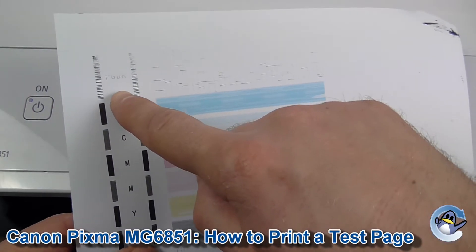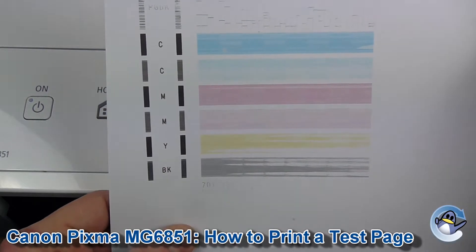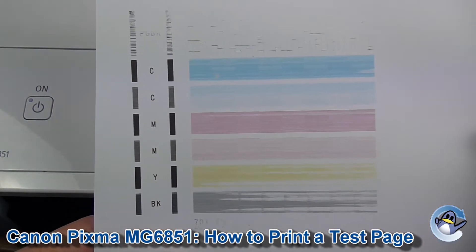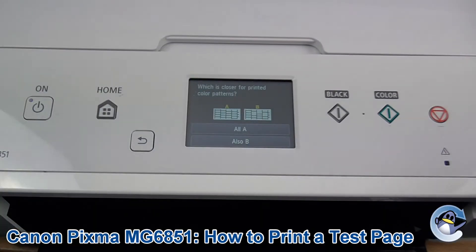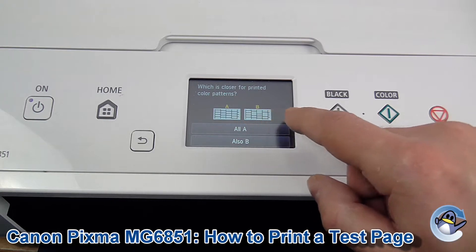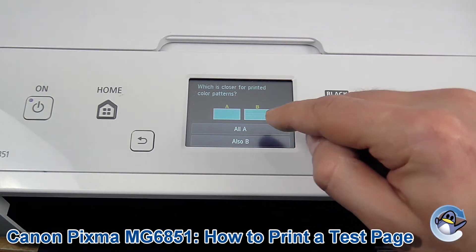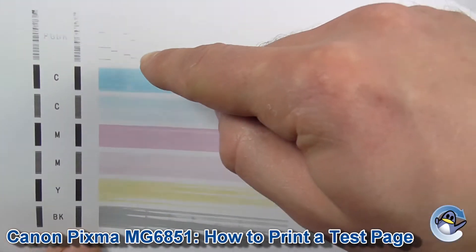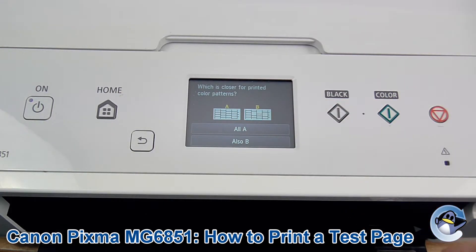As you can see there are issues here with the PGBK, which is the fatter of the cartridges in your printer, and also with the other black down there. So we know there are some issues there. Your printer will take you to this page asking whether there are any gaps or lines missing from the hex pattern at the top, or as we see here, just lines across it.